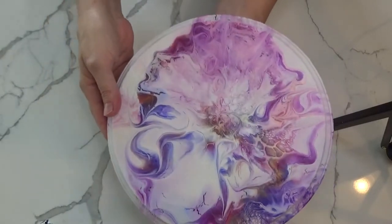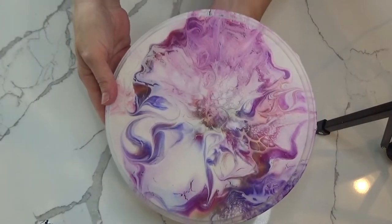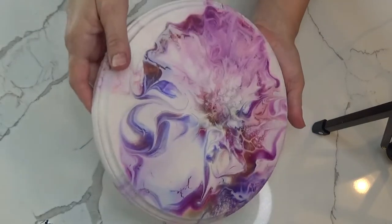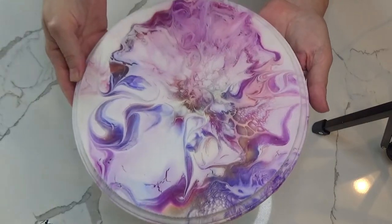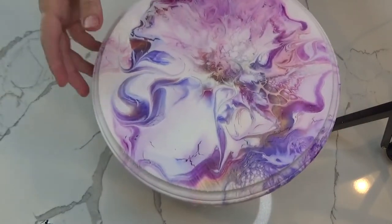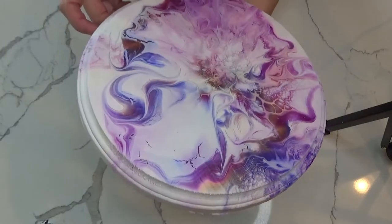I'm really happy with this little midnight session I decided to have last night. I was like, I want to paint, and you know, I had a couple of drinks in me, so I didn't screw it up too bad. I'll show you guys the resin piece when it's done. Bye for now.